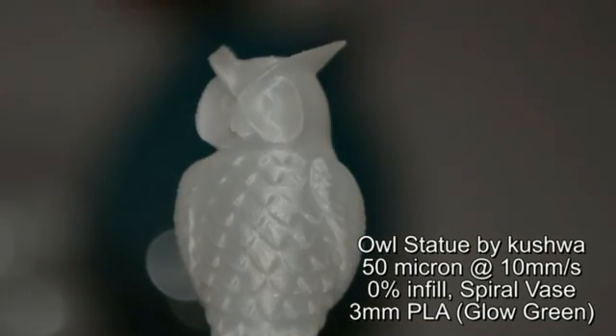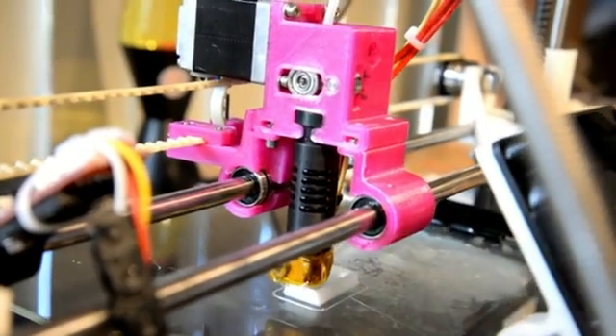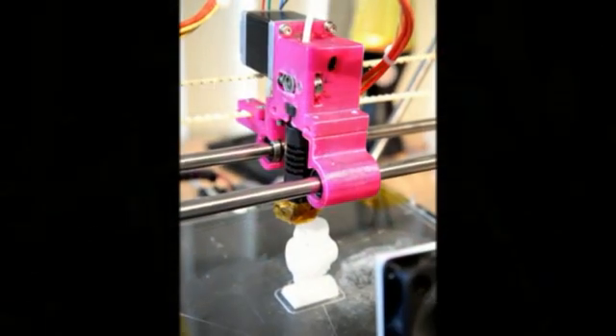The first of these is the Owl statue by Kushwa on Thingiverse. This print was completed using 50 micron layers and using the spiral vase mode, which where possible attempts to do one long filament spiral from the base to the tip.